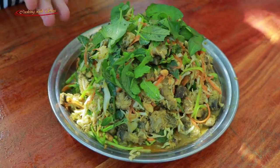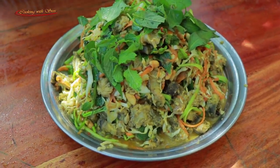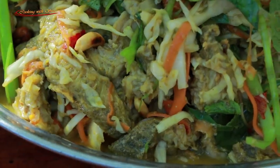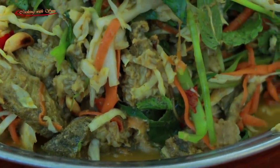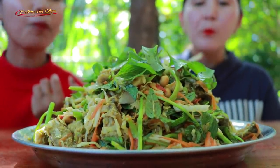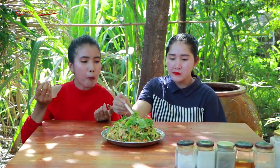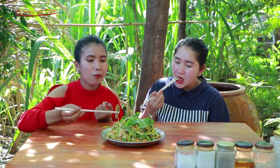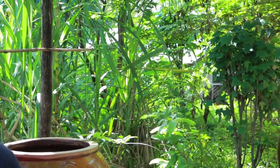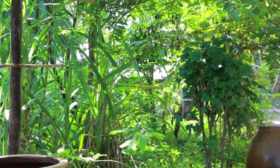Here is the result for sea mushroom salad today. It looks so yummy! Bye bye bye.